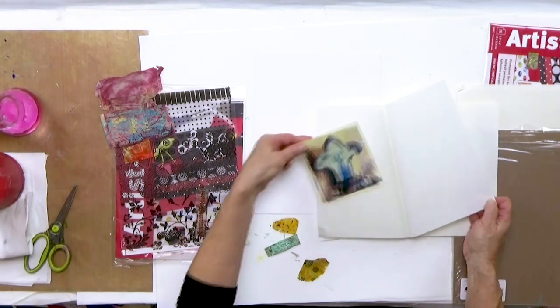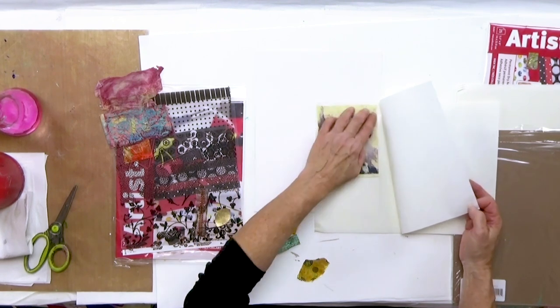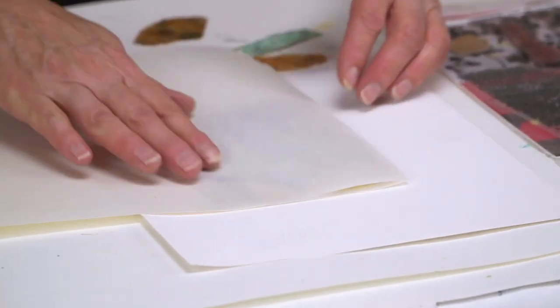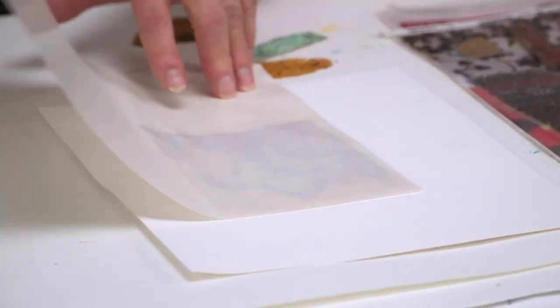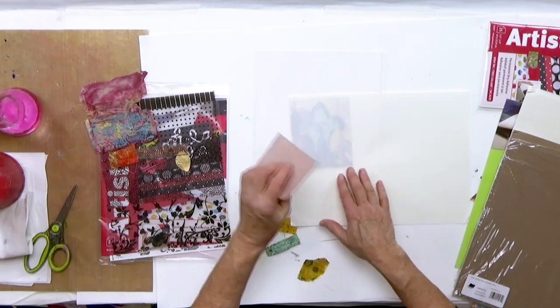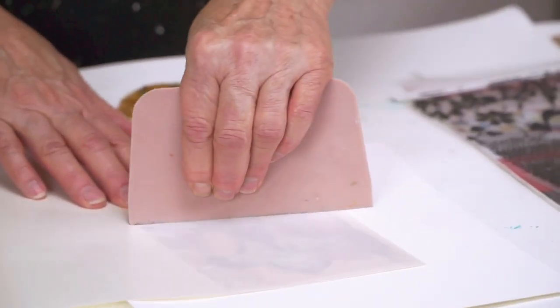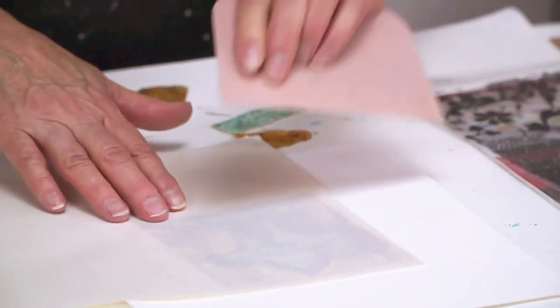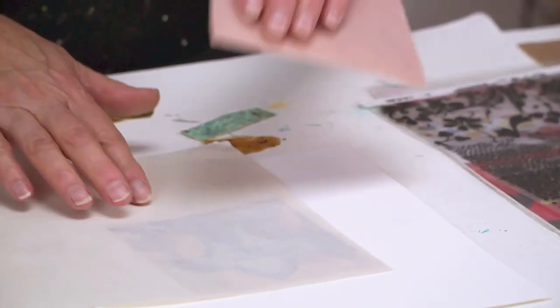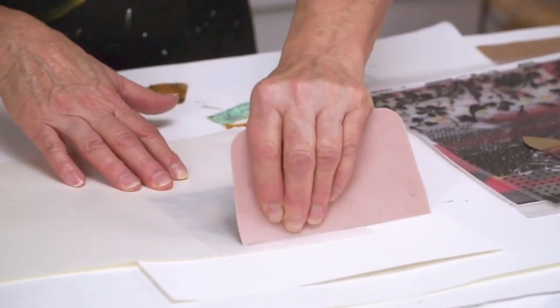I'm just going to place this here — you see it's not perfectly square, but that's okay. Then I put the protective paper back onto it. You're going to need a tool to really press down on this. I've used this in my etching press, but we're going to try it by hand. This is a bondo tool I got at the auto supply store — you could find something similar in the cooking department, or just use a wooden craft stick. I'm really pressing down hard.